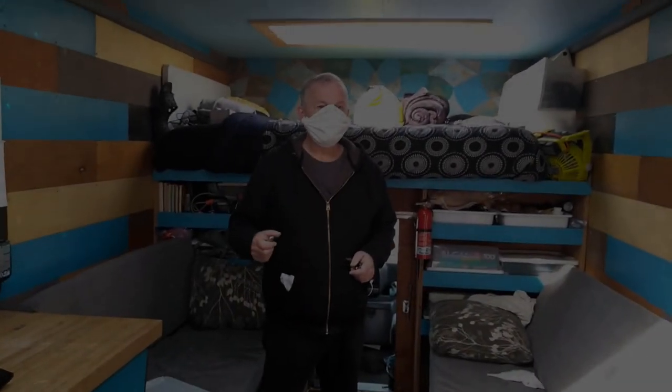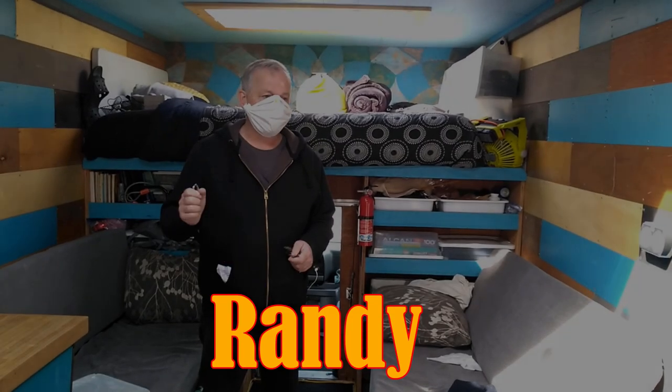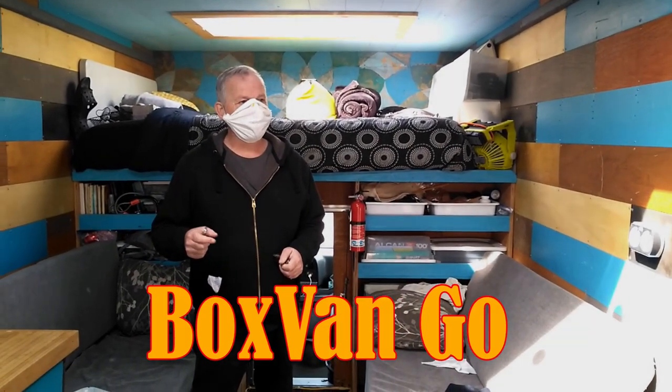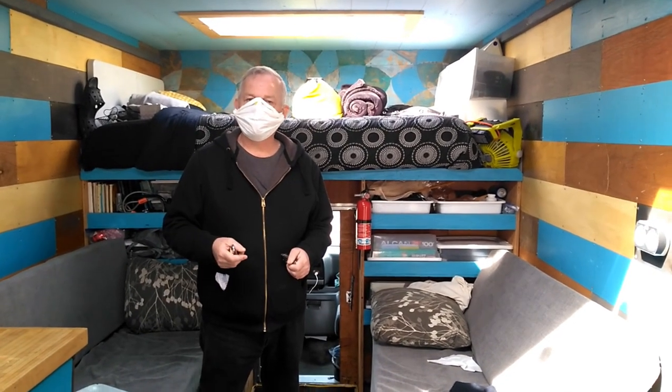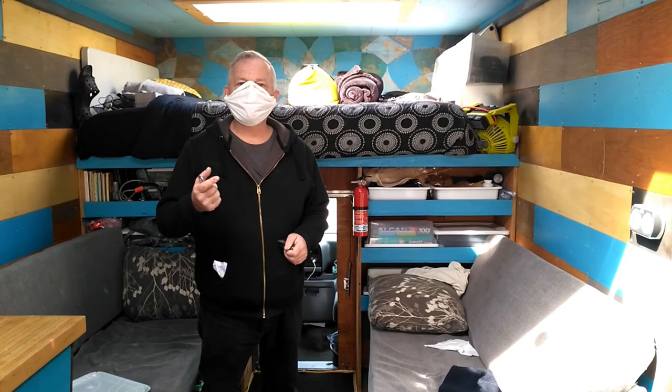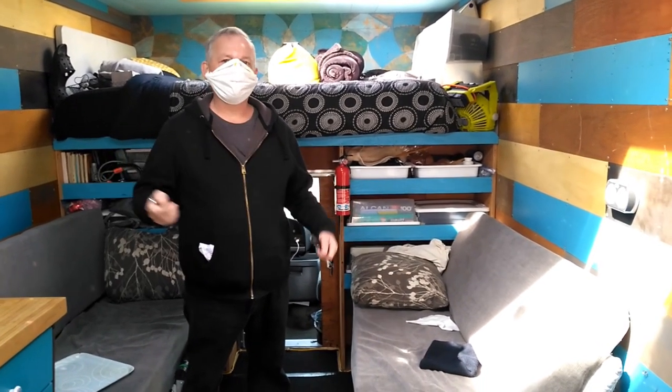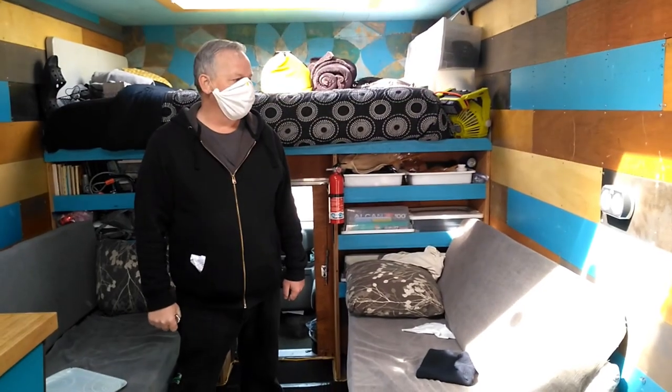My name is Randy. My YouTube channel is Box Van Go — that's B-O-X-V-A-N-G-O. It's not meant to be a play on the painter; it's meant to be a plan: get a box van and go. Anyway, that's my channel.